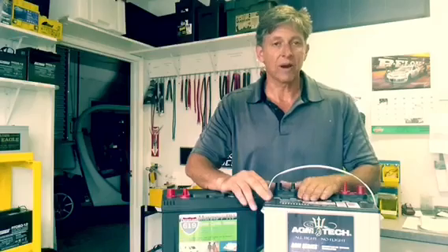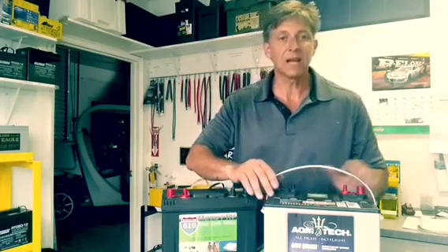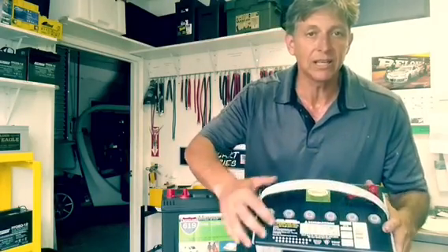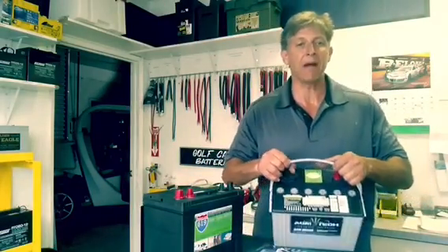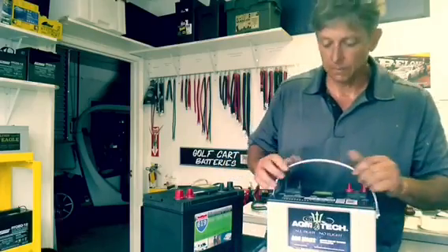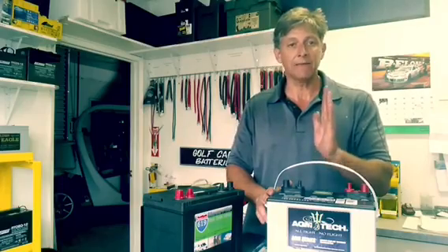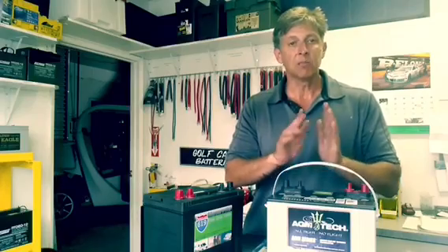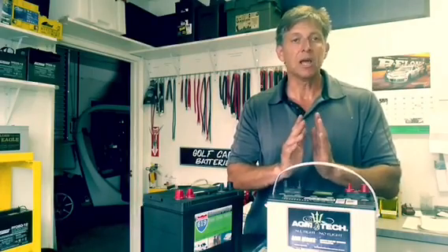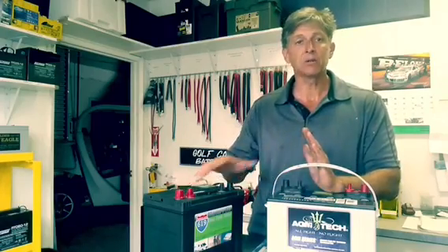The AGM battery is a great application for boats, especially when you can't get to it to replace the water. What's also nice about the AGM battery is you can actually install it on its side for a tight compartment, and it's just fine. The plates inside this battery are supported by a glass mat — that's where the word AGM comes from, absorbed glass mat. The mat sits between the plates, giving them support. So when you have vibration, the plates aren't being loosened up, which causes shorting, which kills traditional wet cell batteries over time.